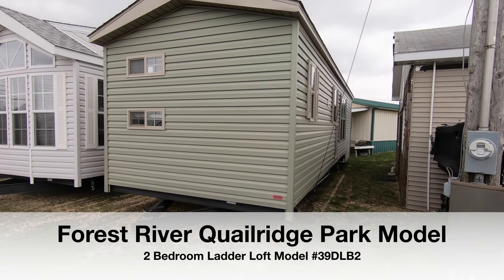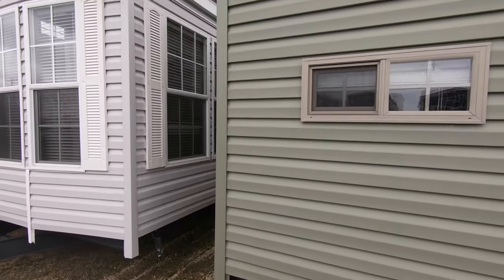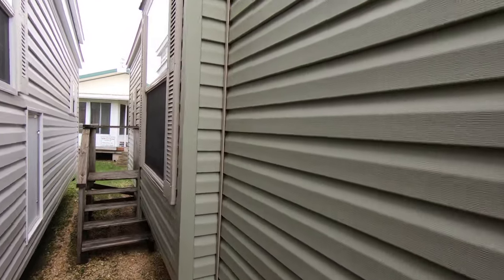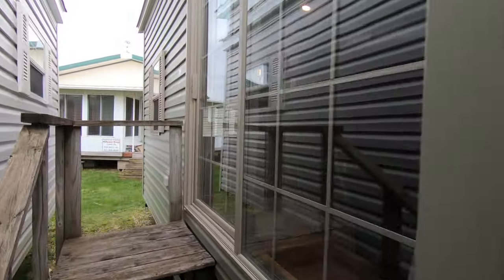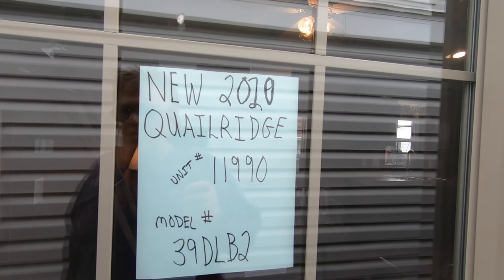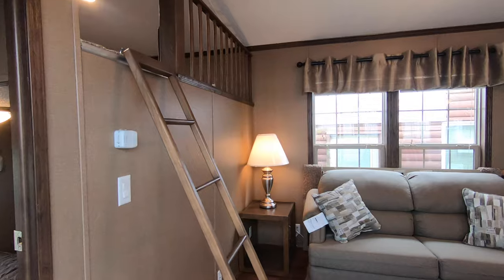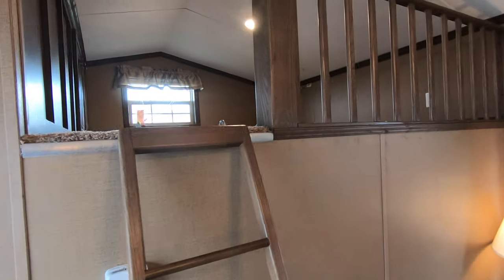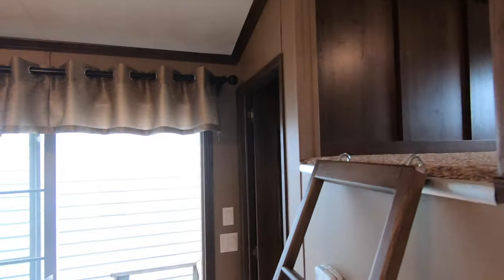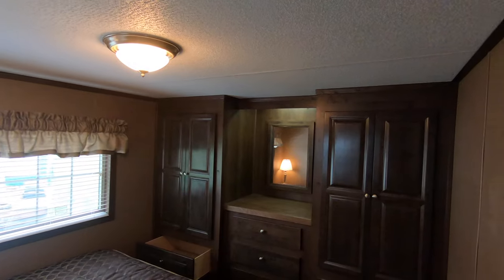We're still going to look at the Quail Ridge Park model. It's a 39 DLB2 and it's made by Forest River. It's green with a tan window and door package — has a good look about it. House type rear entry door into the bunk room. We're going to go into the patio door into the living room. This is unit number 11990 for reference. It's a rear ladder loft — you go up the ladder and you've got some sleeping and storage up there, mostly for kids and teenagers. Step down into the master bedroom, and it's got a nice his and hers wardrobe.